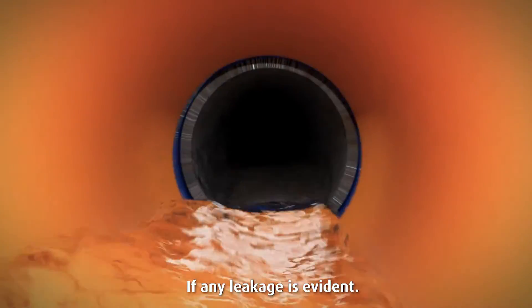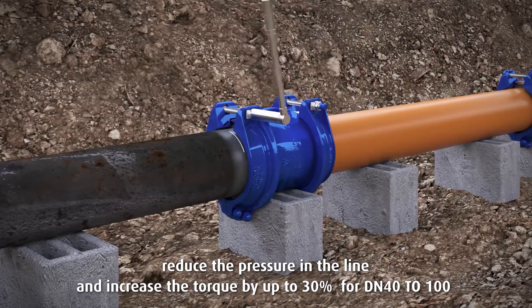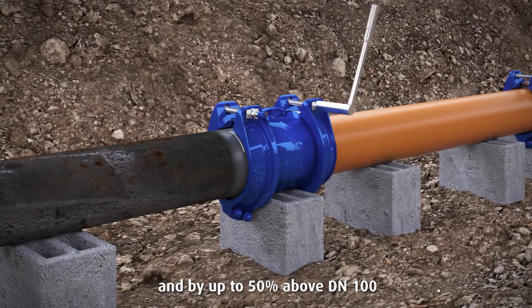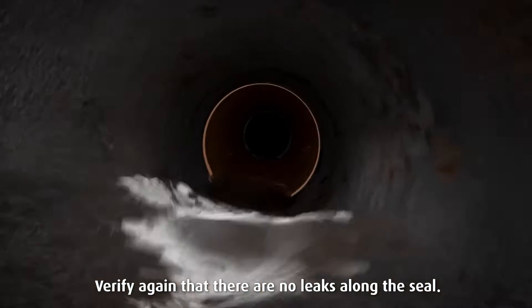If any leakage is evident, reduce the pressure in the line and increase the torque by up to 30% for DN40 to 100, and by up to 50% above DN100. Verify again that there are no leaks along the seal.